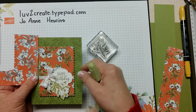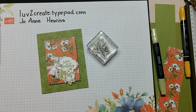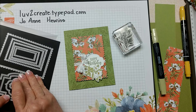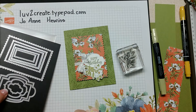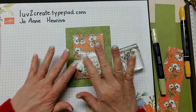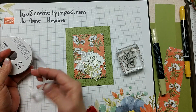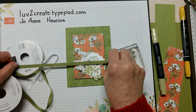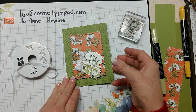I took my crushed curry marker and colored in the little insides of the flowers, and a light old olive blend to color in the leaves. Here it is colored and not colored so you can see the change. I used the Stitched So Sweetly dies to cut out the happy birthday saying from Peaceful Moments, stamped in basic gray, and added it all on dimensionals with some whisper white crinkled ribbon.